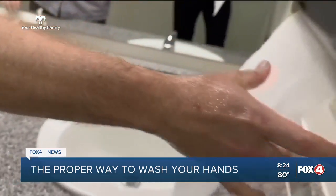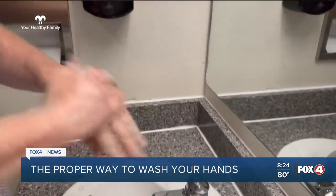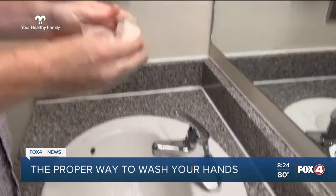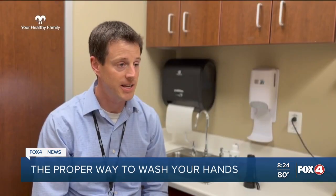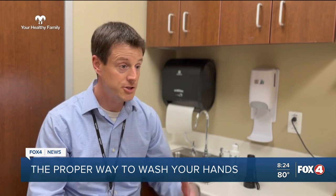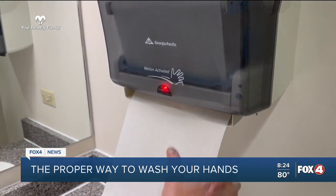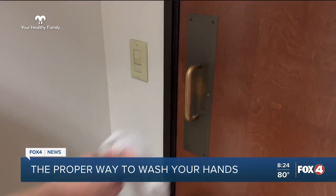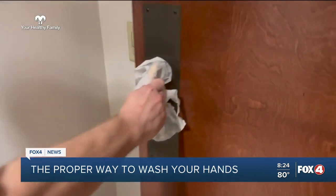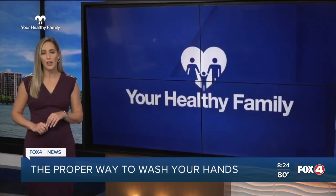When you're done washing your hands, don't ruin all of your hard work. Leave the water on when you finish, dry your hands off with a paper towel, and then use that to turn off the faucet — because the faucet handles are probably not clean. You just used them with your dirty hands to turn on the water. Use the paper towel to turn that off. Same goes for when you leave the bathroom: keep that paper towel in your hand to open the door.